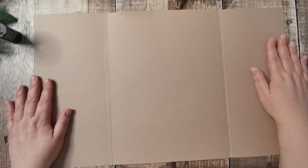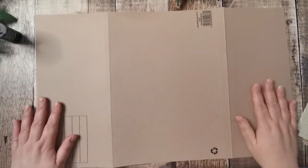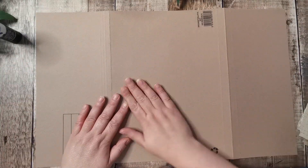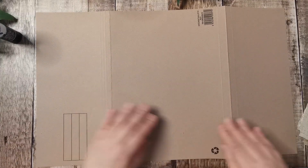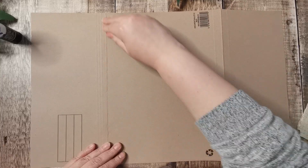All I've done is cut it down so it's one straight piece, and I'm going to collage on the back of this and then I will cut it down for journal cards and pockets and tags and things like that.